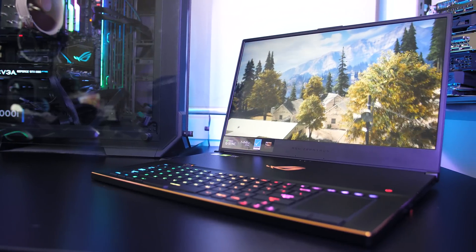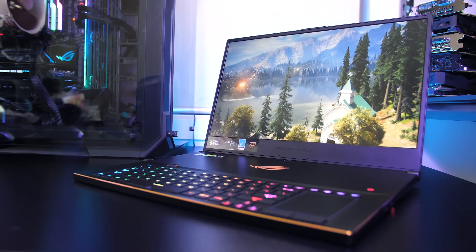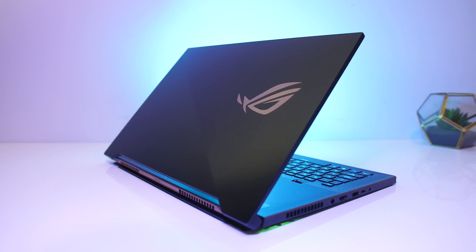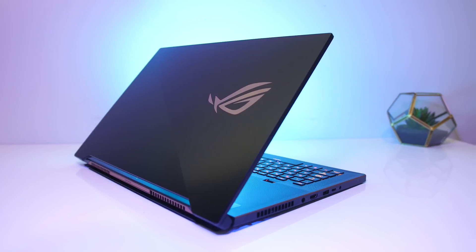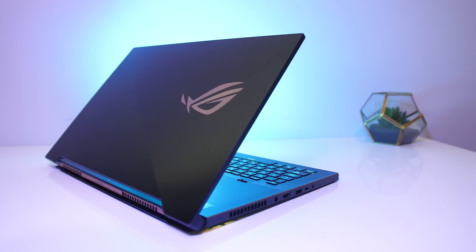The ASUS GX701 is the 17-inch model of the Zephyrus S, and like other Zephyrus models it has a custom design to improve cooling. We'll test it out and find out just how hot it gets. I'll be taking a detailed look at thermals, overclocking, and seeing how much we can improve performance by undervolting and boosting fan speed.